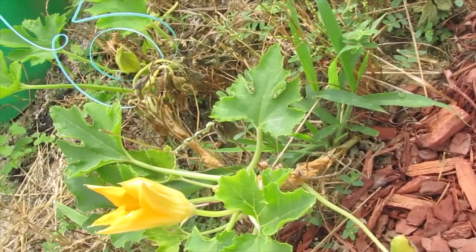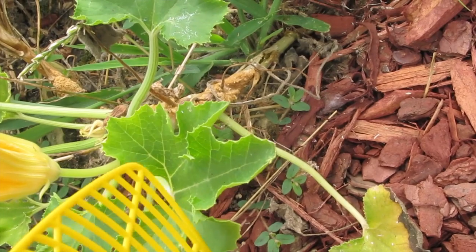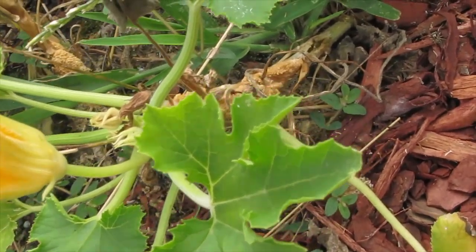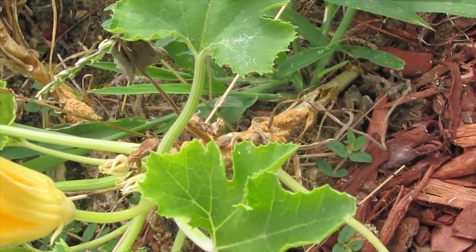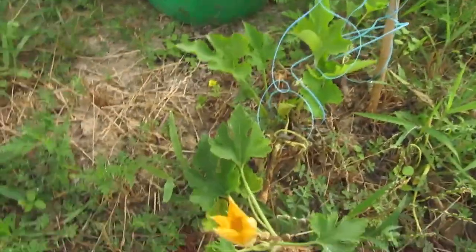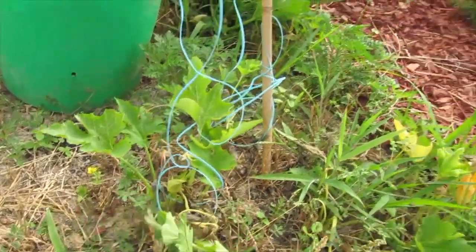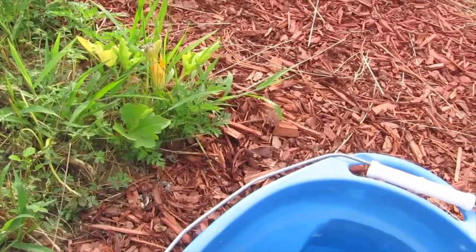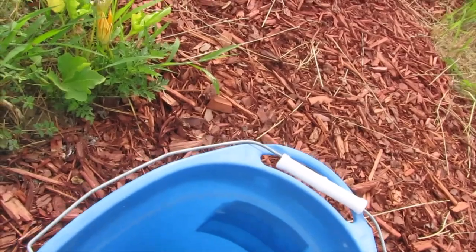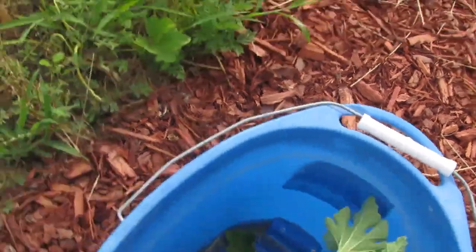A vine borer has gotten on them — you can tell because it's got a rip in the trunk and all that weird, crusty, cornmeal-looking stuff. That's actually vine borer poo. That white gooey stuff? That's the vine borer.